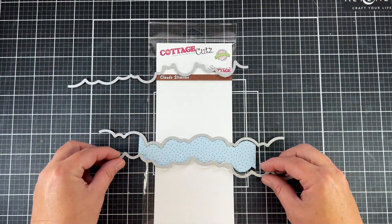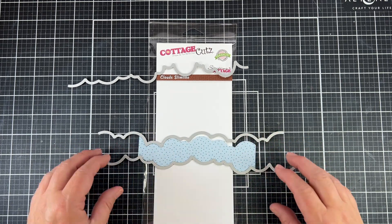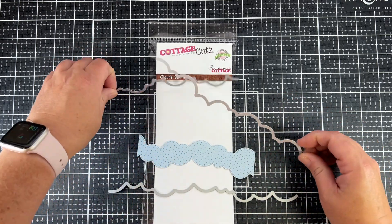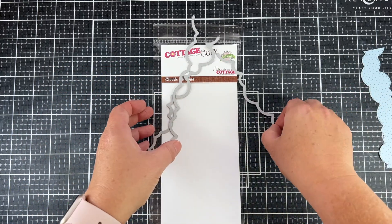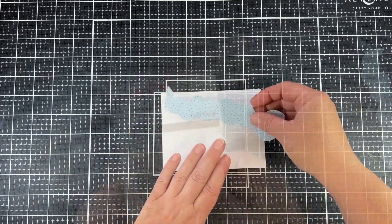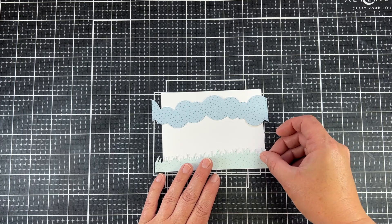For the Cloud Slimline, I'm trying to do something very whimsical with this whole polka dot image. I used two of those Cloud Slimline dies, reversed one, and made a strip of clouds. Now it's time to put all of our elements together.